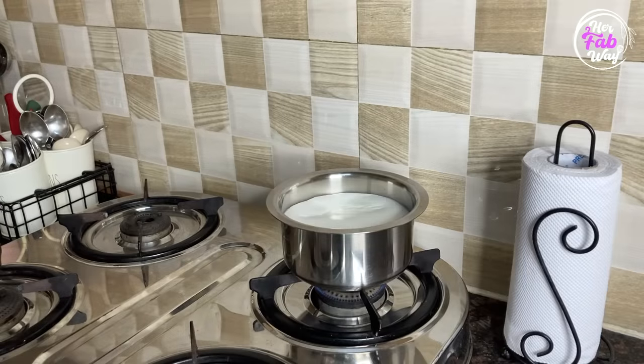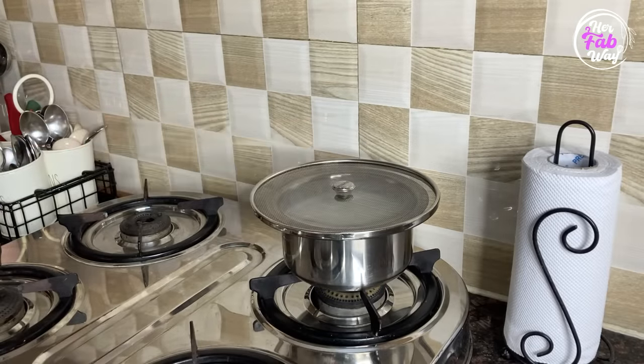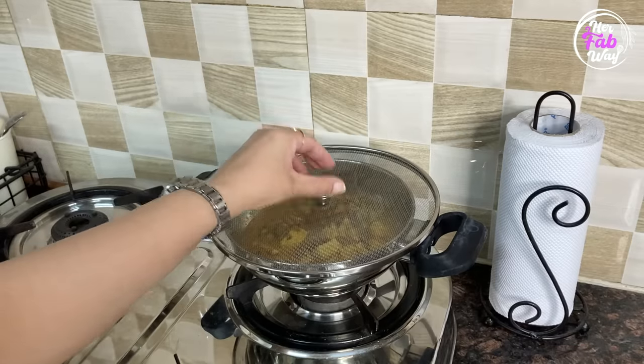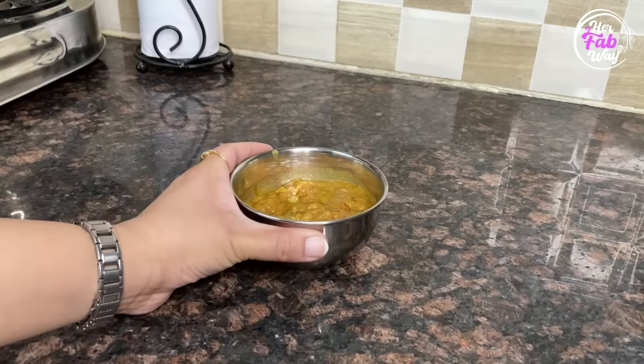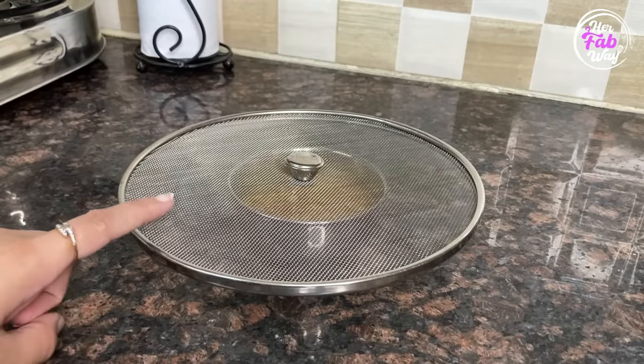We use mesh lids in our kitchen — whether it's hot milk, hot oil, or hot vegetables. But if hot oil is in a small vessel, how do you keep it so that it cools? Even I used to use this big mesh lid before I found this cute product. Let's unbox it.